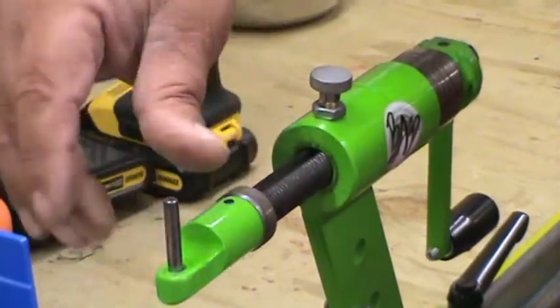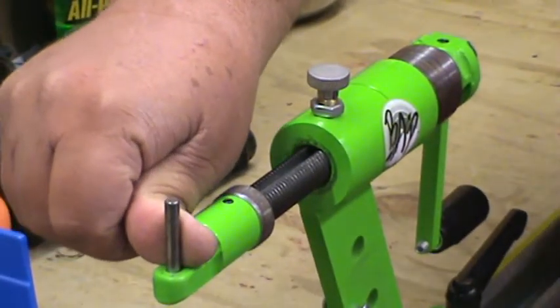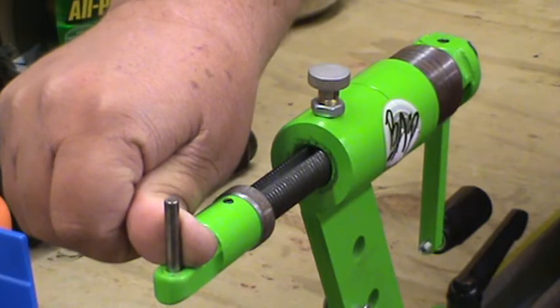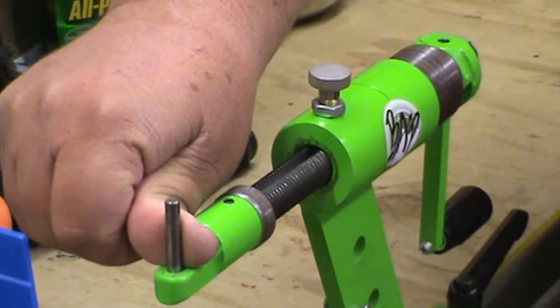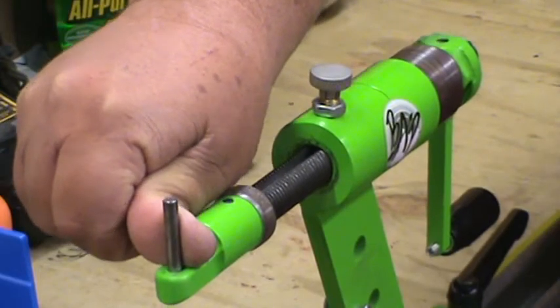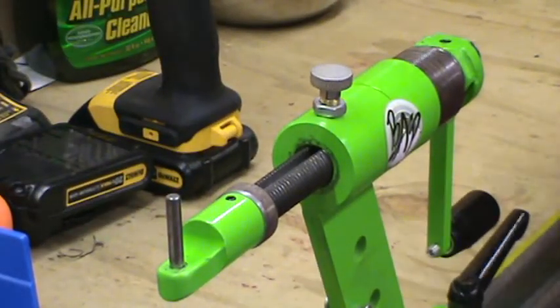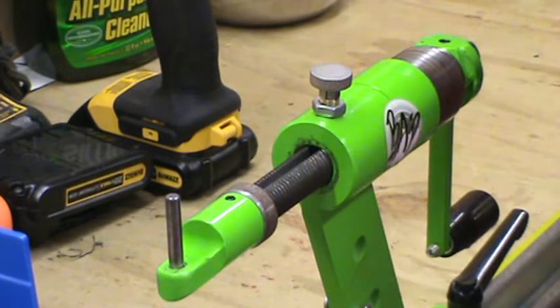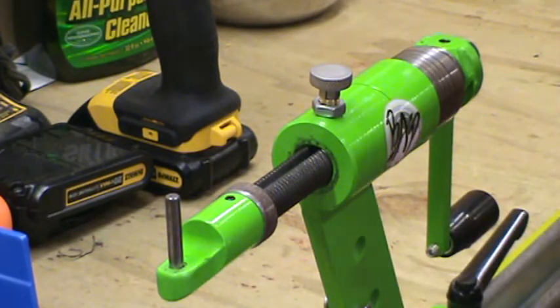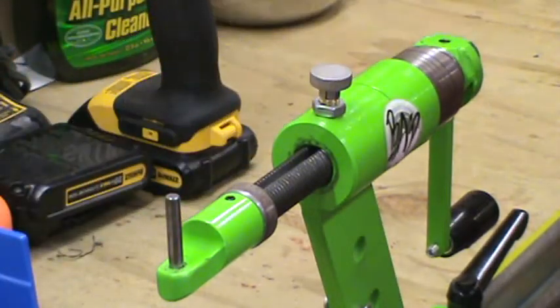I don't know if you can see this — you probably can't. But I don't have anything locking that spring out right now. So if I go to laying up this string without having that locked out, this will move. It doesn't look like much, but it will move. And therefore you're going to end up with loose on the bottom and tight on the top — it just kind of becomes a mess.